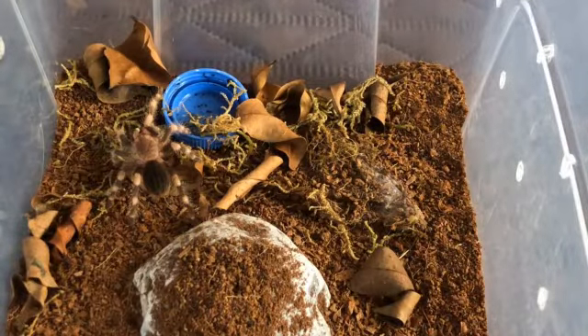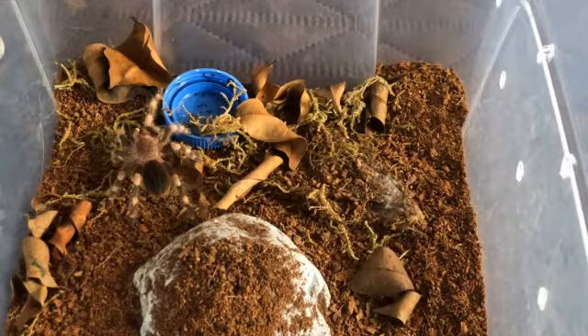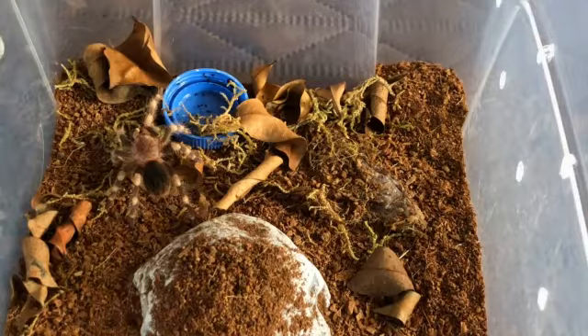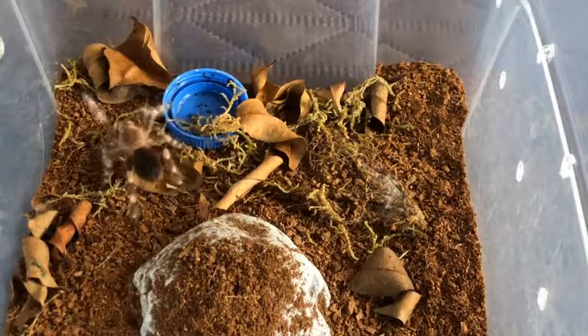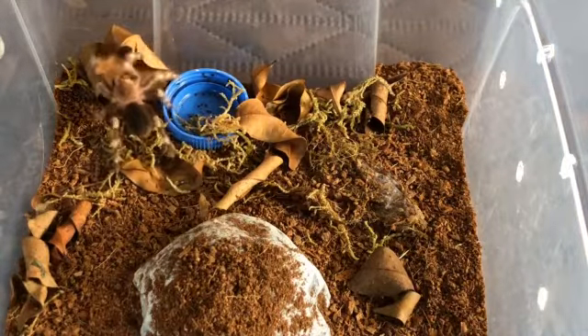This sling is unsexed, so I don't know if it's female or male, because it's too small to examine the molted skin from a couple days ago. I'm waiting another one to two inches before I decide to examine the exuvia. That is important — you have to examine the skin when the tarantula molts to determine the sex.